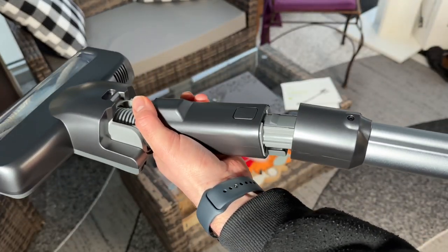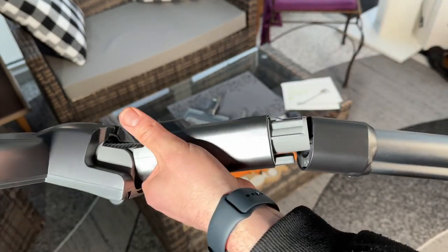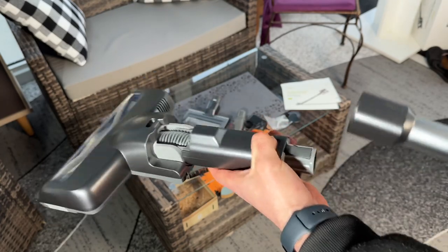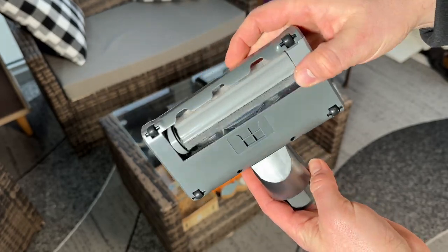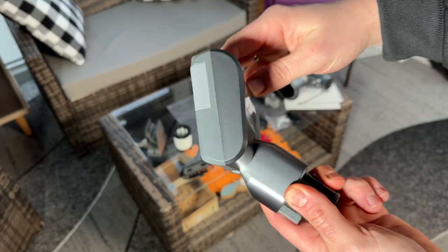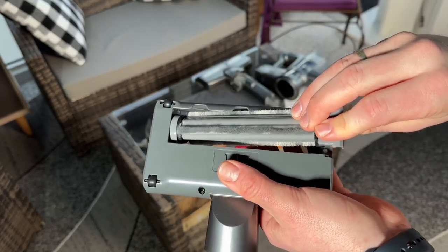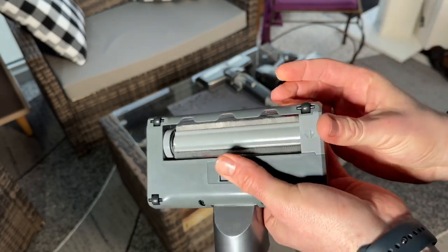The 0.8 liter dust cup allows us to dump the garbage with one click, so we can say goodbye to dust spreading. The brush can be rotated from 90 degrees to 140 degrees, and the LED light design is perfect for cleaning crumbs on the kitchen floor, dirt under the bed or sofa, and dark places. The LED display shows suction power, brush blockage alert, and dust cup overfull alert.